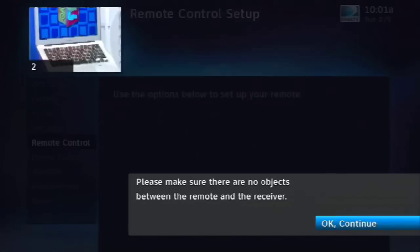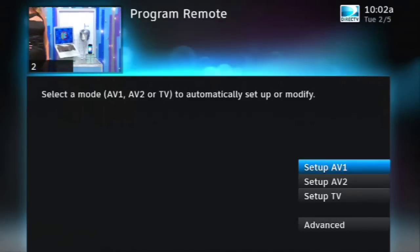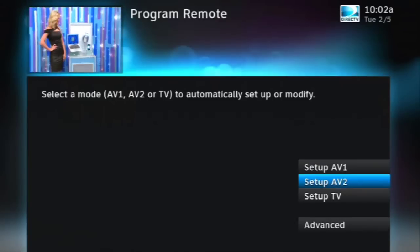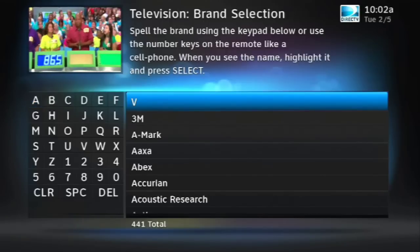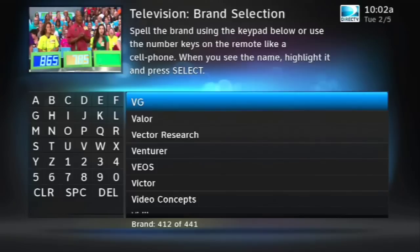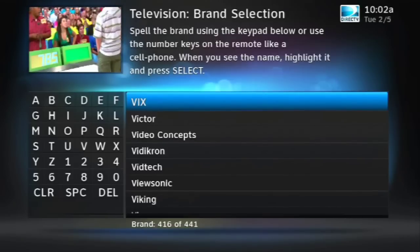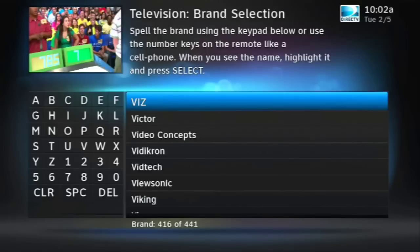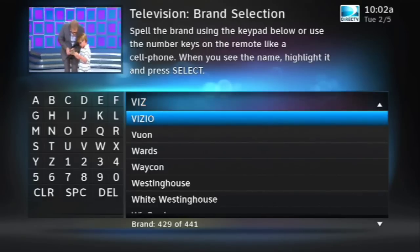Press the Select button one more time on Program Remote. You'll see a message pop up that says please make sure there's no objects between the remote and the receiver. Press Select again. Arrow down to Setup TV and press Select one more time. Here's where you put the manufacturer information on your television — it's usually the brand name right on the front. In this case, I'm keying in VIZ for Vizio. When I find the name on the list, I highlight it and press Select.